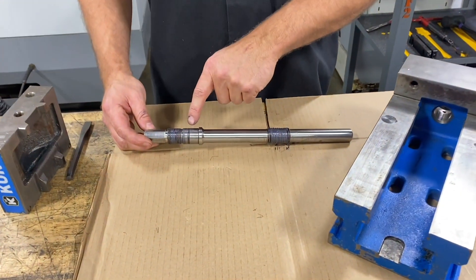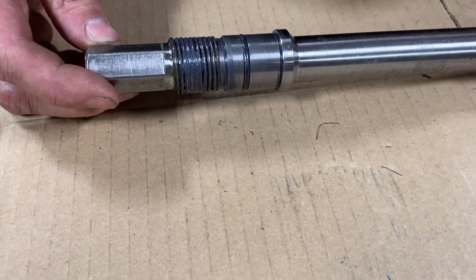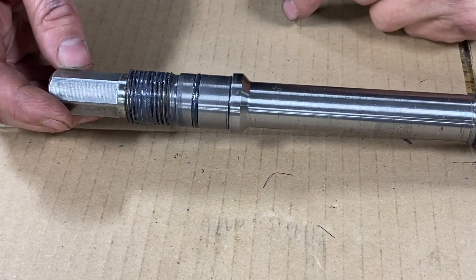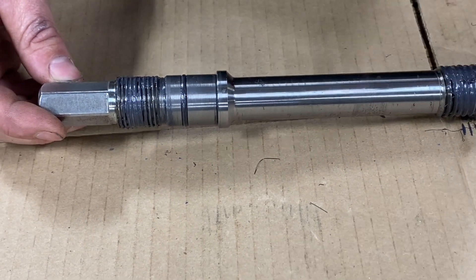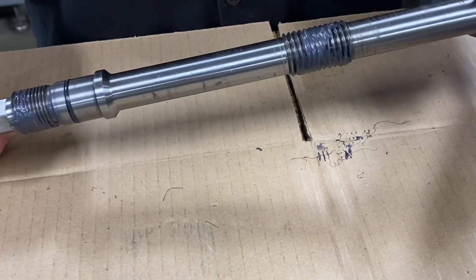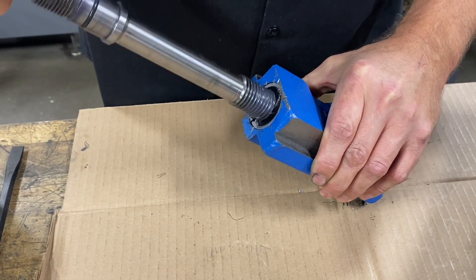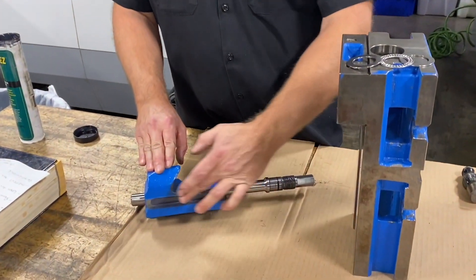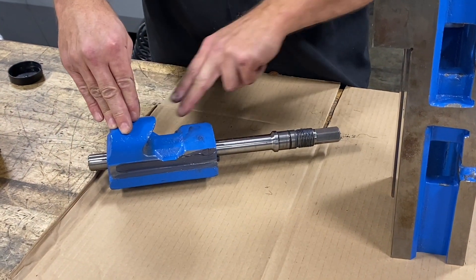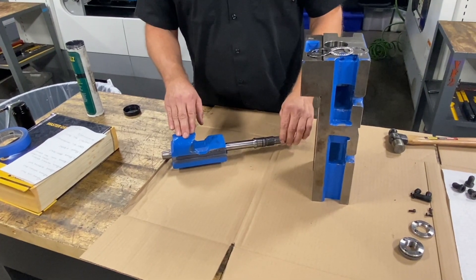Next, looking at our lead screw — after inspection and cleanup, I've already installed the new o-ring and applied some Chuckie's grease on the threads to lubricate them, with just a small amount on the o-ring as well to prevent it from tearing during assembly into the body. I'll go ahead and thread the lead screw into the movable portion of the jaw and get that assembled. I also applied a bit of Chuckie's grease along the mating components to the body to lubricate and prevent seizing or galling.